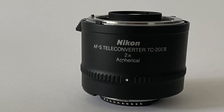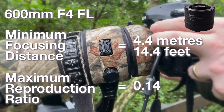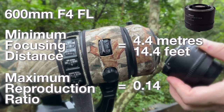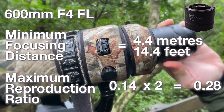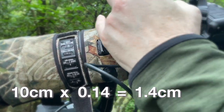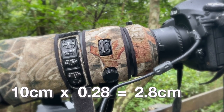The great thing about the teleconverter is that I have the same minimum focusing distance — still at 4.4 meters — so I didn't have to move my tripod and camera. A 2x teleconverter will double my maximum reproduction ratio from 0.14 to 0.28, so something that is 10cm long in real life will now be 2.8cm long on my camera sensor.